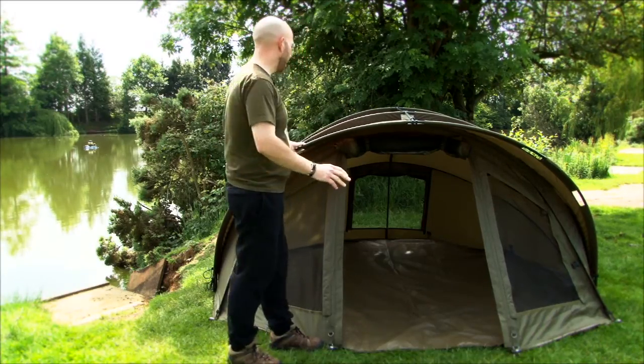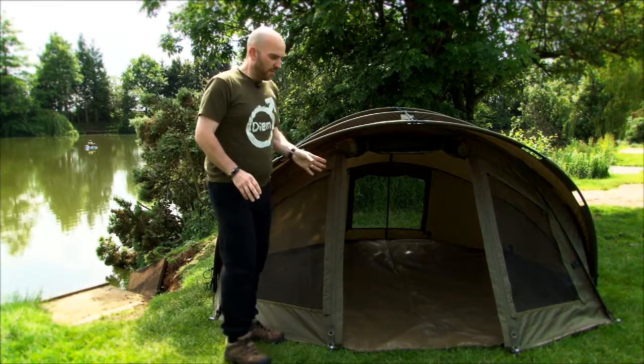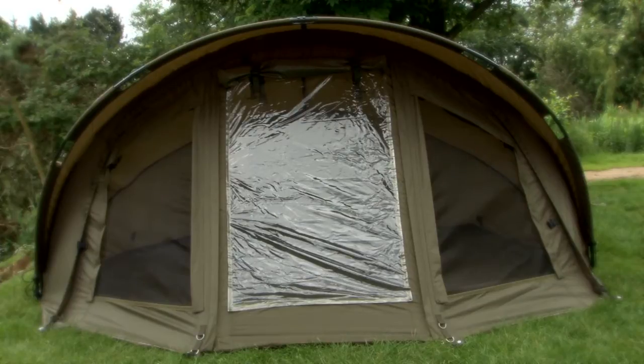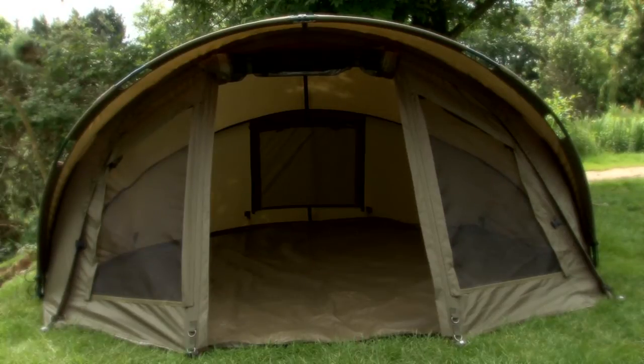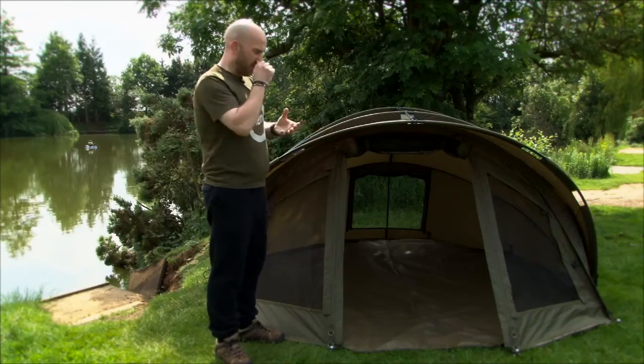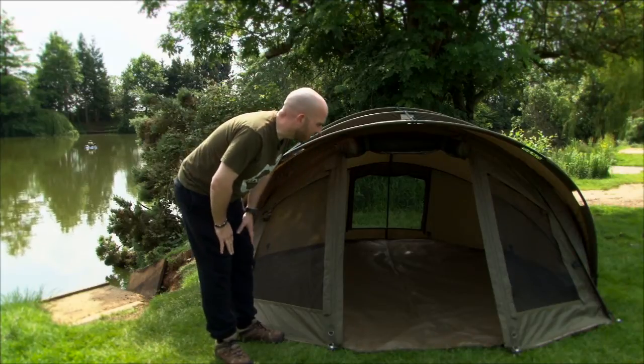Obviously, supremely waterproof — fully guaranteed on that. For front options, you've got the full infill panel, and like we've got it here, with the mozzie windows and the door rolled up. There's also a mozzie panel on the door itself. You can have the full windows down if you like for your kind of mid-winter use, but for summer this is great — it's a brilliant setup.